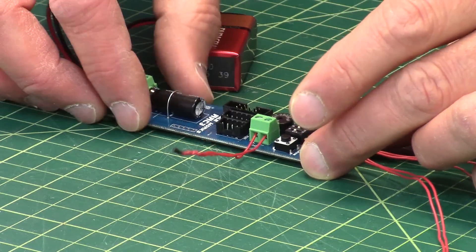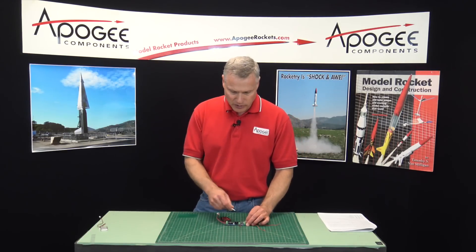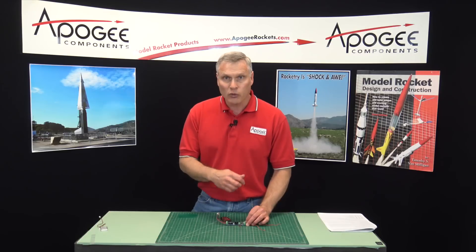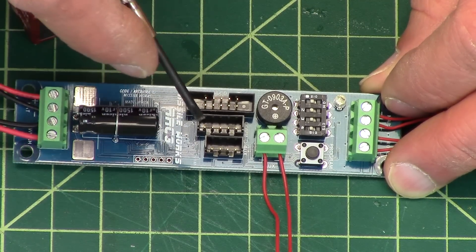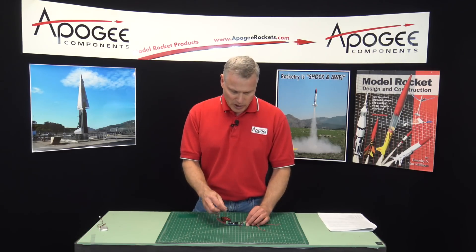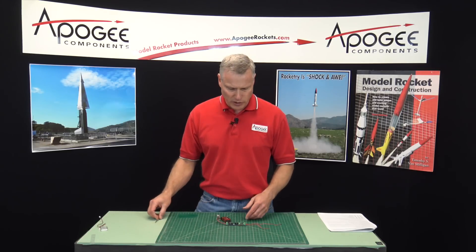I'm going to turn it off and show you some of the other things on here. You'll notice it has three different plug-in connectors for things you can add to the board. The top one is for an LCD screen so you can configure parameters like when the main parachute deploys and when staging occurs. The second one is for a USB connector to connect directly to your computer to do those same things. The third one is an auxiliary socket, and according to Missile Works there are other boards you can plug into this — we don't have them at Apogee yet, but hopefully we'll add them.